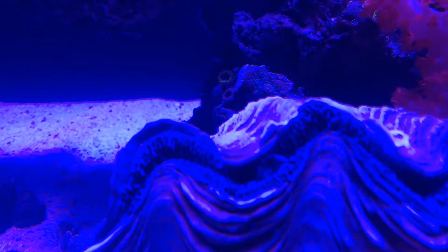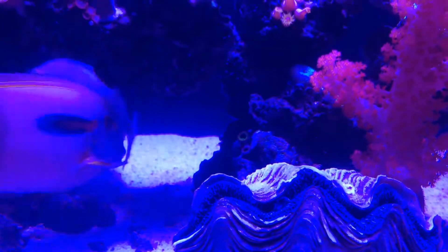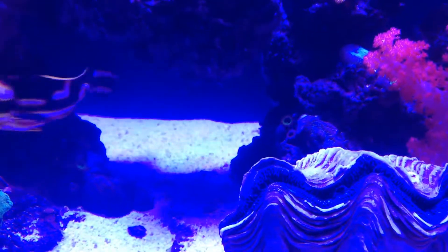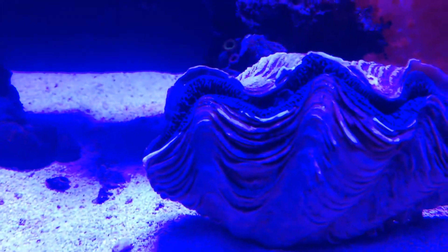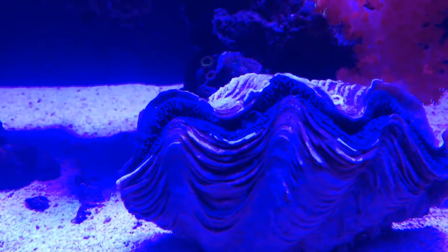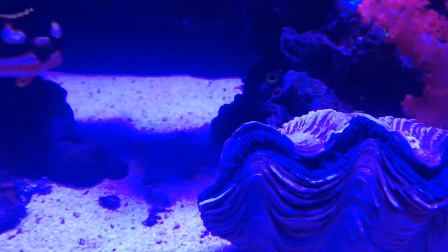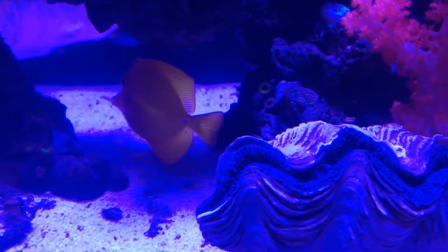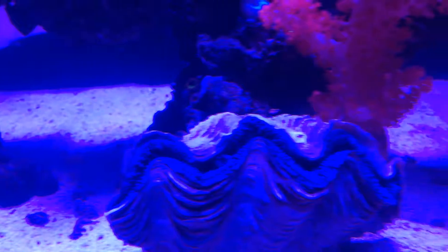He's saying, hey, there's food in this tank — it must be okay. That's one rule I always follow: if I buy something and it's not eating, I know it's not going to make it. So he's taking it in, he's saying looks okay in here. Eventually he's going to stop being shy and he's going to open up and we'll get to see what kind of color he has.